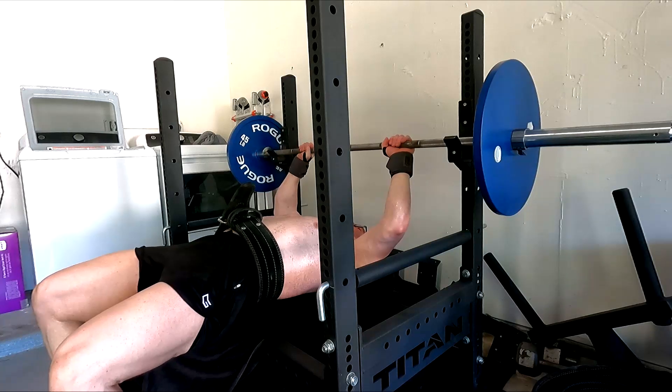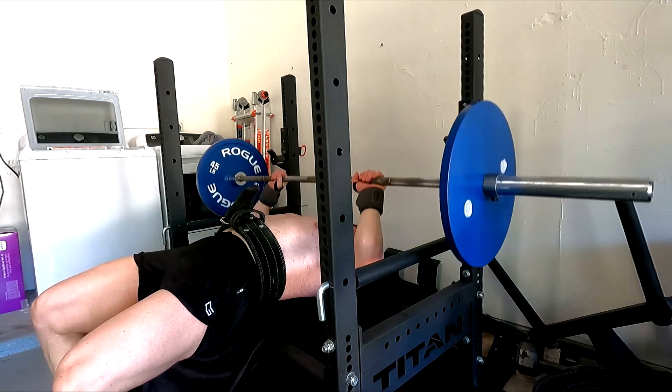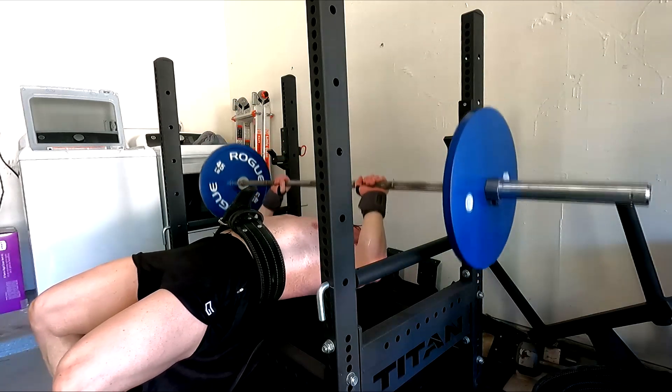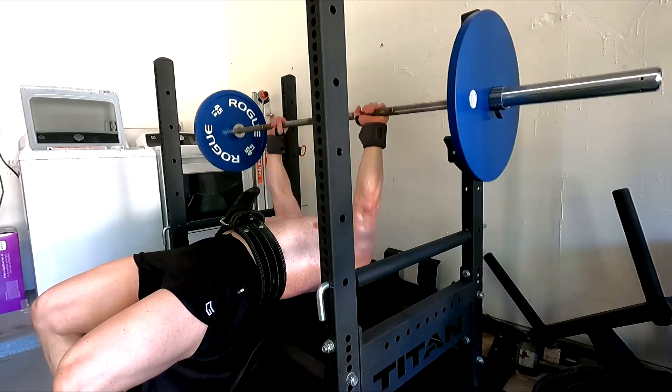Triceps and pecs are really going to be my bench. I still need this little bit of pump work in — it doesn't have to be a lot. A little bit goes a long way when added to your multi-joint movements. I'm going to keep pushing the triceps hard along with the pause benching. I hope it's been informative, and I will talk to you guys next time. Thank you.